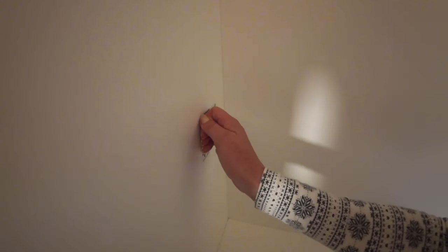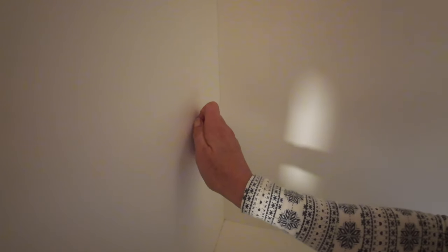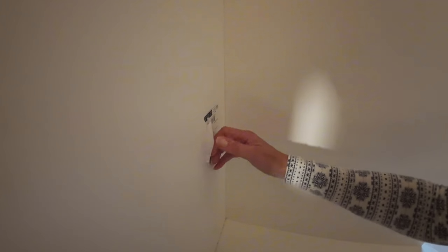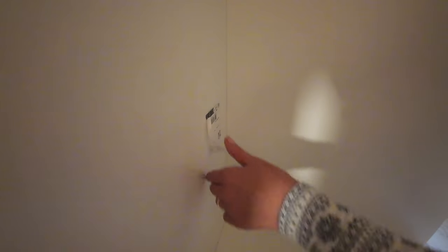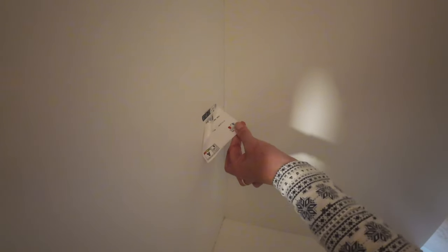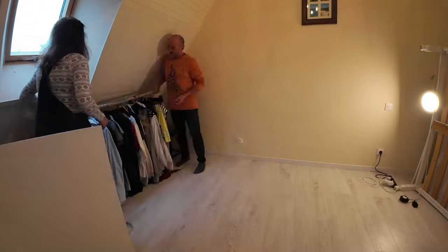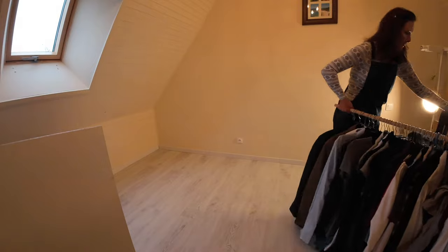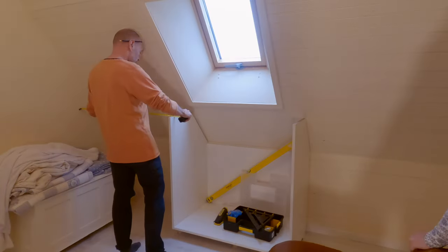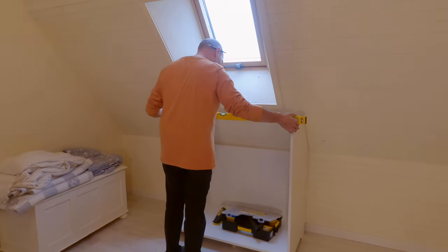Don't you just hate those sticky labels they put on the face of melamine materials. Now it's time to turn the unit the right way up and slide it into its position, which is bang on central in the space on this wall.